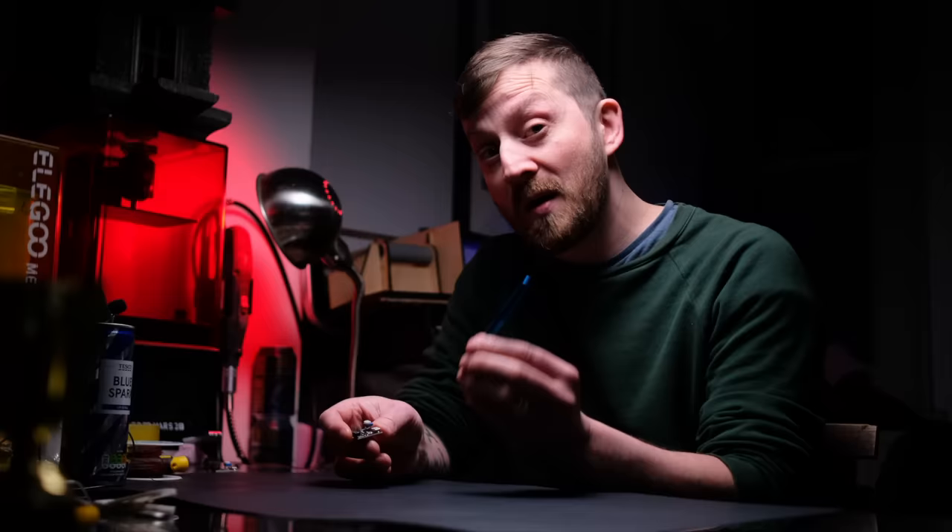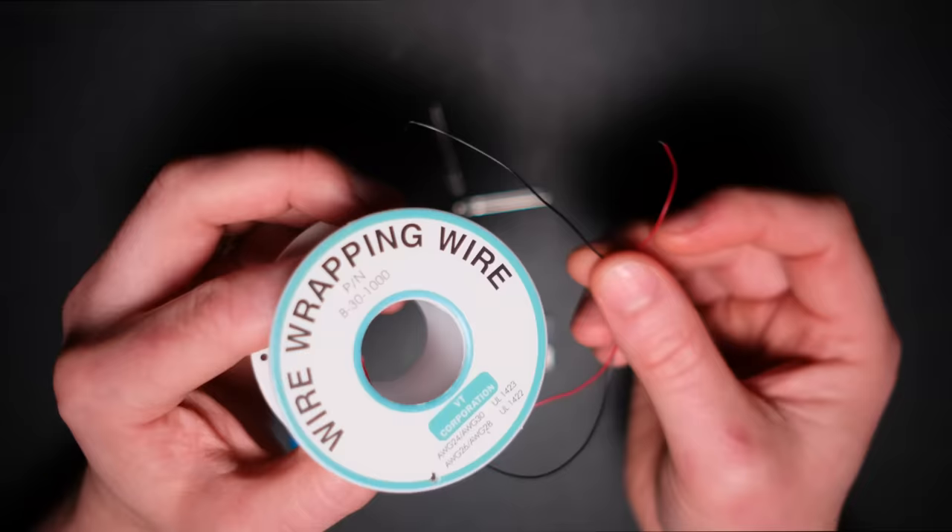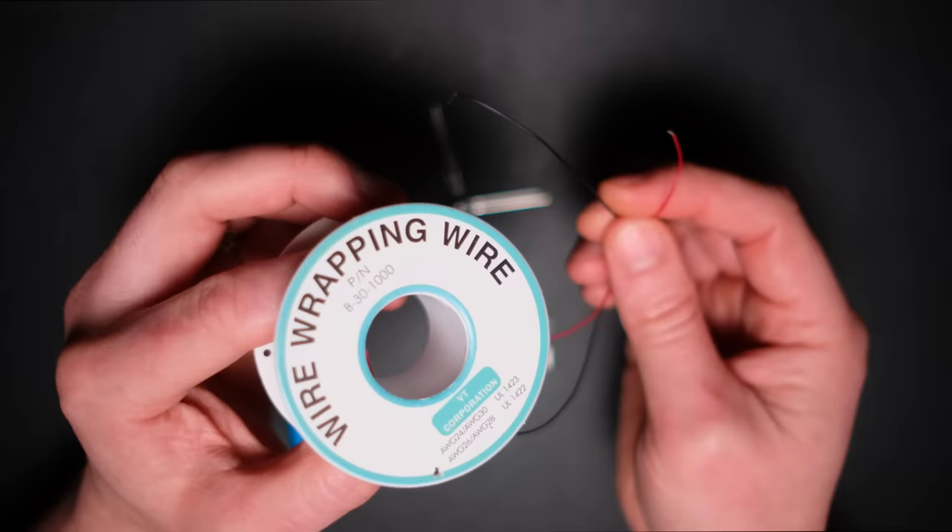This tool alongside the Castle Conway boards from TerrainTronics makes the whole process so much easier. With wire wrapping you use a much thinner gauge of wire, using red for positive and black for negative to avoid any confusion.